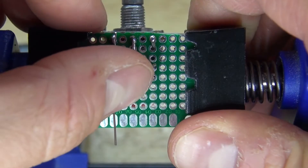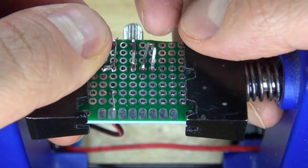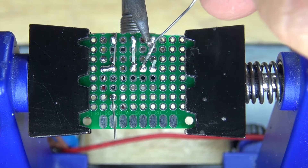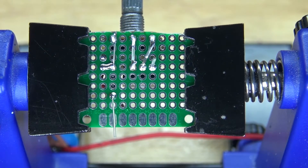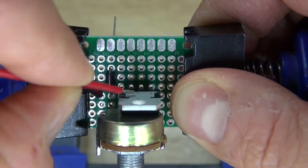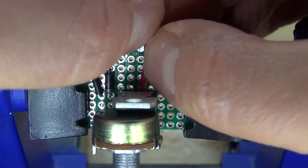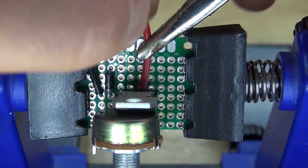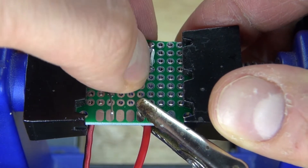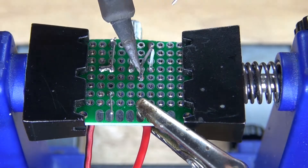Next I'm going to bend over the collector of the transistor over to the final pin of the potentiometer and solder bridge it — the collector is now connected. Then I'm going to take the positive wire of the 9V battery clip, connect it to the collector of the transistor, clamp it down, bend over the lead, and solder bridge it over to the collector.